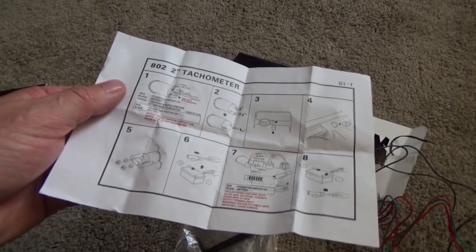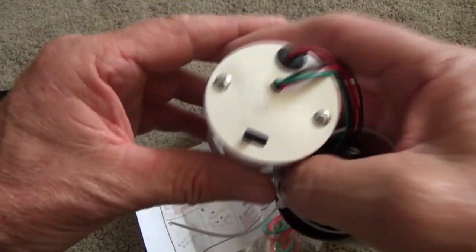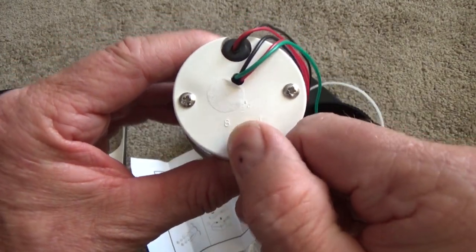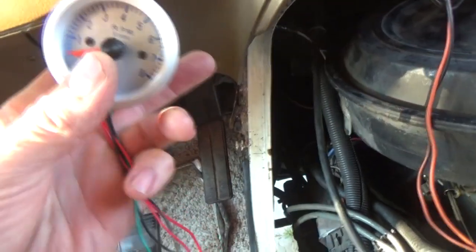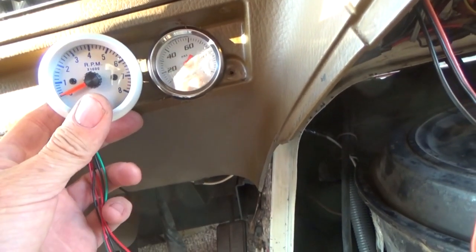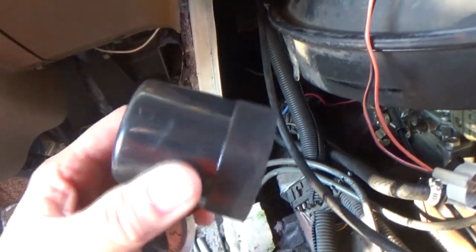Here's the one thing you really got to know: right on the back there's a switch for eight cylinder, six cylinder, and four cylinder. Don't make that mistake because I've done that before. I'm going to put it right over here next to my oil pressure switch.